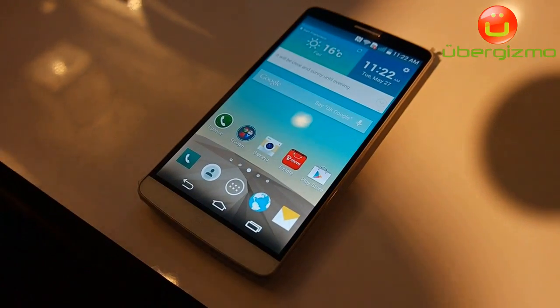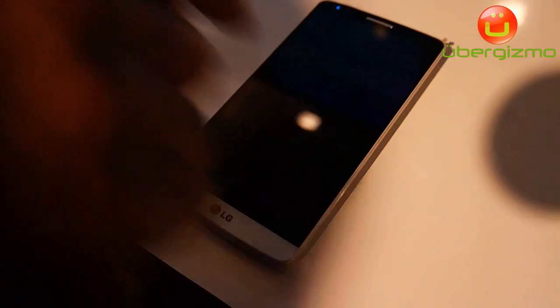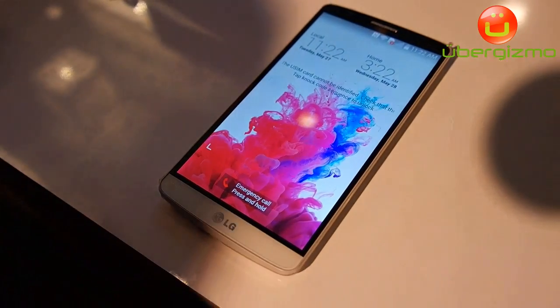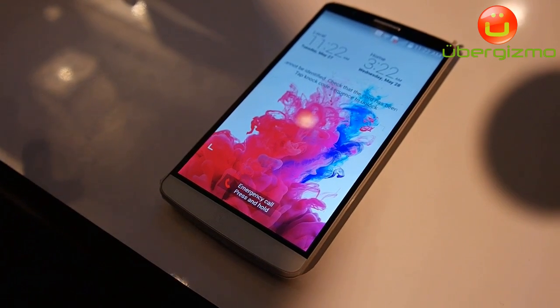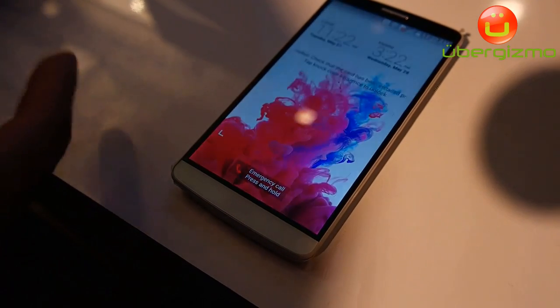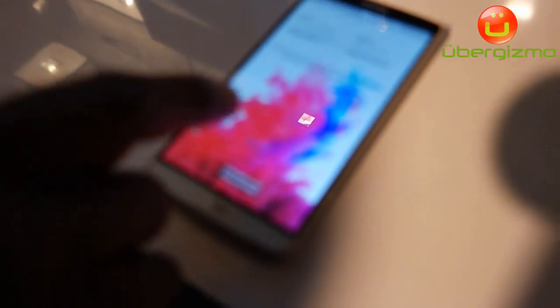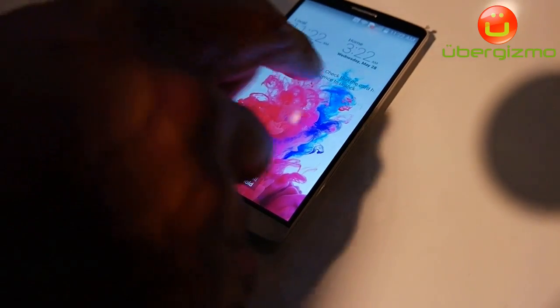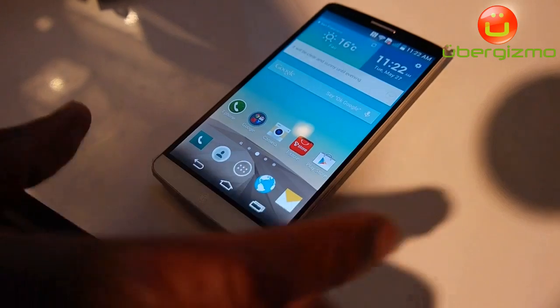Everyone knows the G2 for having Knock On — the feature of basically turning on and off your screen. We've added another security feature that is different than Pin Lock, different than Pattern Lock or Fingerprint Sensor, which is called Knock Code. With Knock Code, I've set up a simple way of opening my device — I just simply make a number of taps and it will unlock my device.